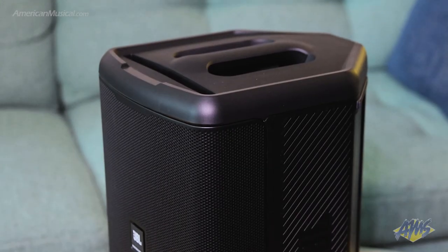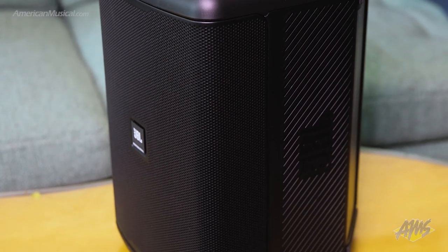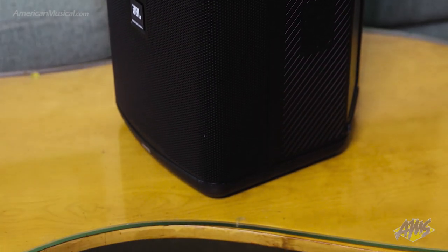The cabinet is polypropylene and has a built-in pole mount, and the whole unit weighs in at just over 17 pounds, making it really easy to carry around using the built-in handle. Even though it is small, the EON-1 Compact packs a bit of a punch — its output volume is rated at 112 decibels, giving it the highest volume in its class of loudspeaker.